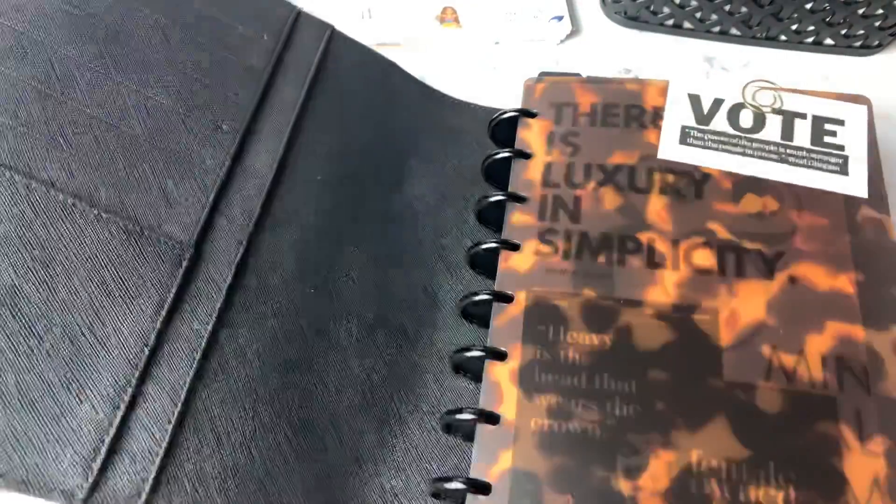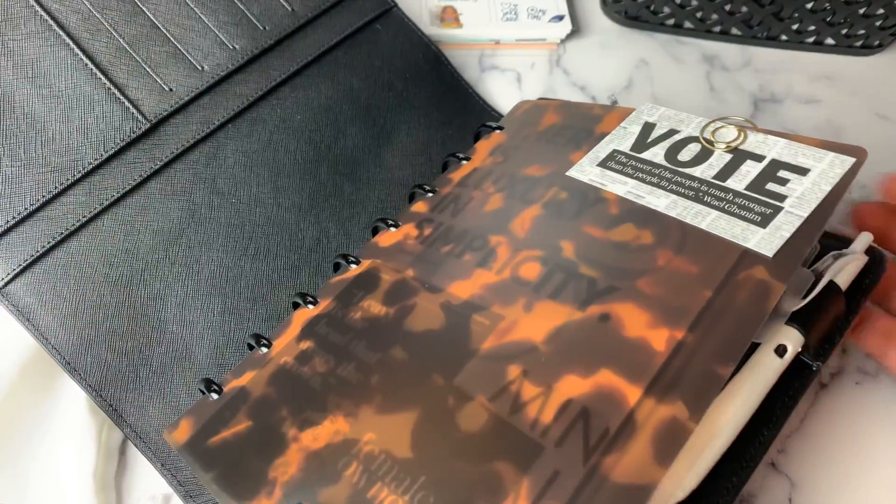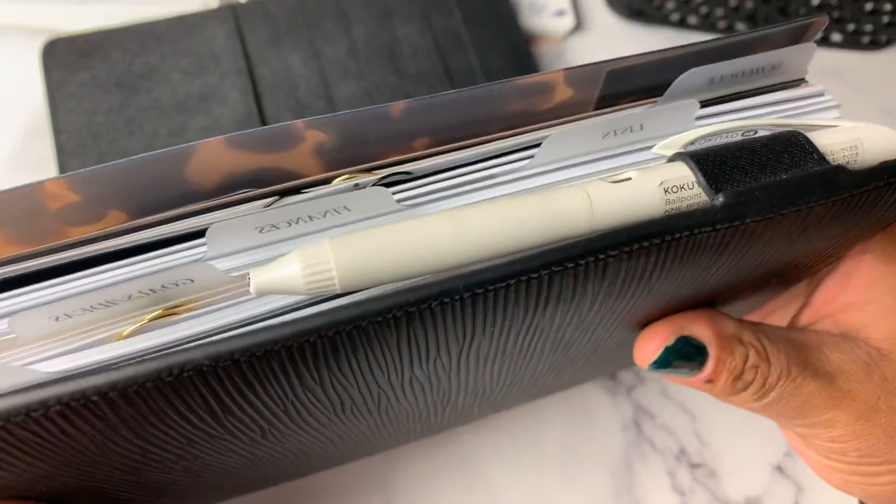Let's test out a pen in here. There's a pen in there — plenty of room.